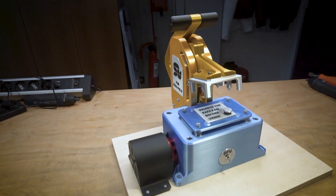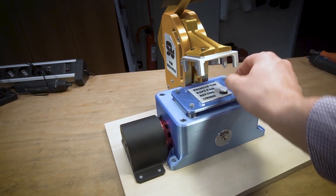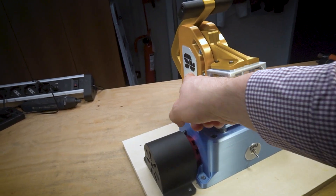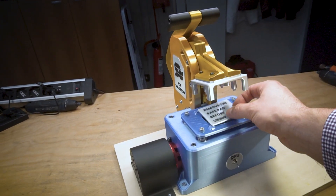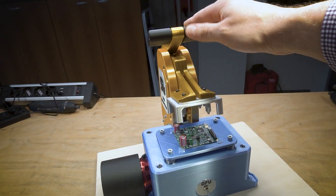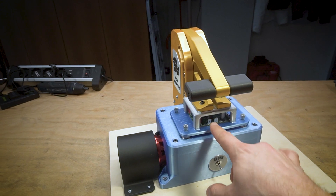I've also designed and developed a cover — a safe pad to avoid dust coming to the contact probes — plus labels and signs. It works like this: you put the controller inside, press the handle, and the system starts to check the controller.